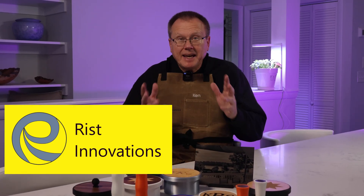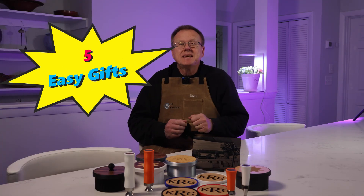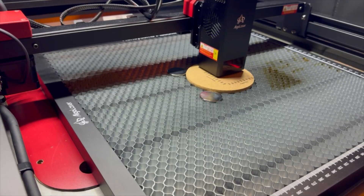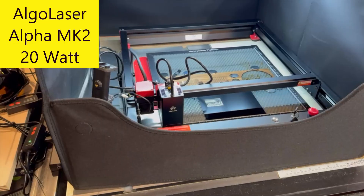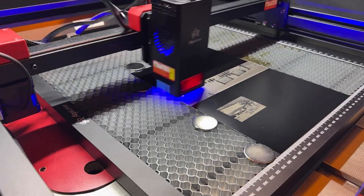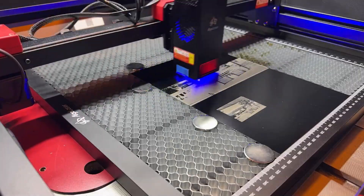Hi, I'm Ken of Wrist Innovations and today I'm going to show you how you can make five easy gifts that you can give or sell by combining a 3D printer and a diode laser engraver. I'll be using my 3D printers and an Algo Laser Alpha Mark II 20-watt diode laser. I've organized the video into chapters listed in the description. All the materials I use are in the description below. I'd like to thank Z-Banks for sending me the Algo Laser Alpha Mark II for my evaluation.